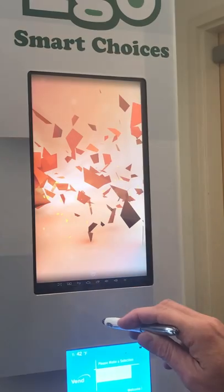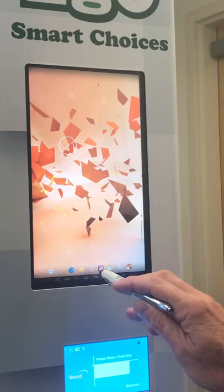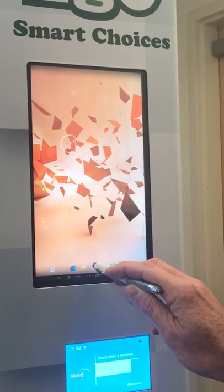Once you've done that, press the home button down below and you want to go into the files.